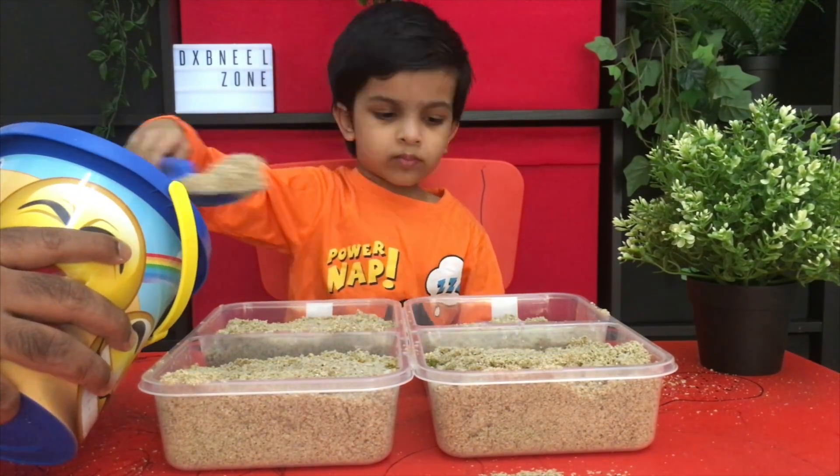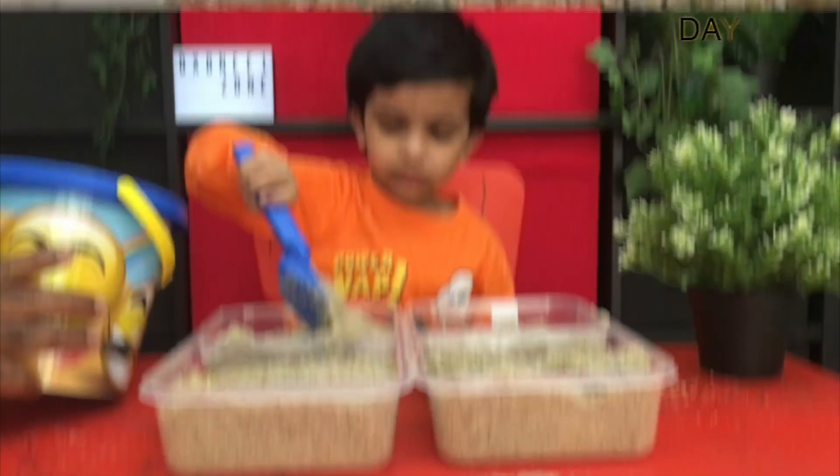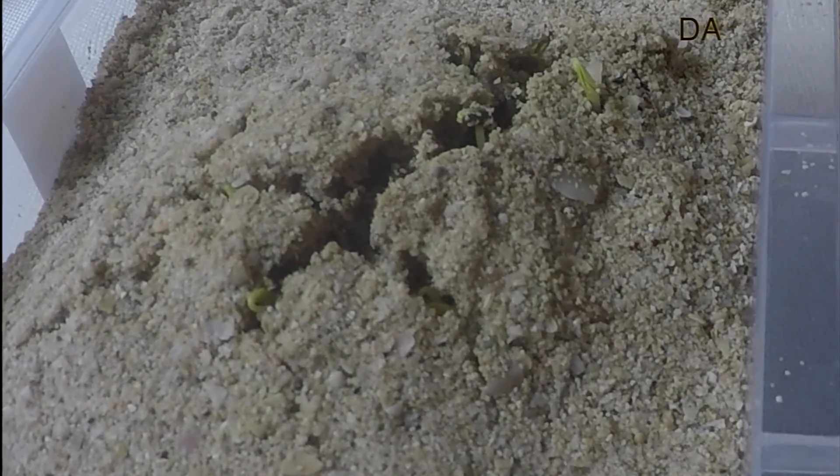Thank you very much. Thank you. We'll see you next time. You're welcome.